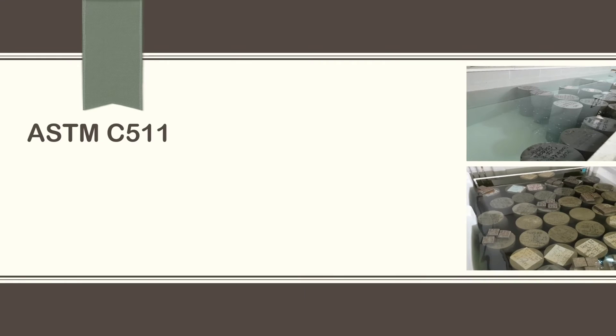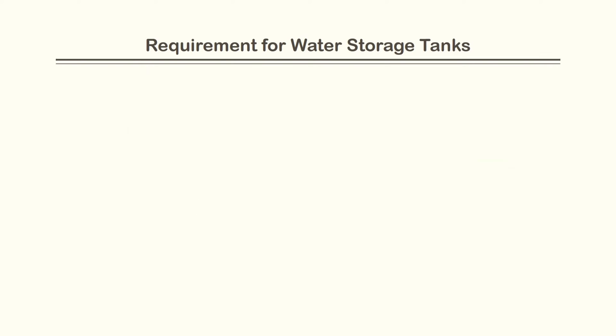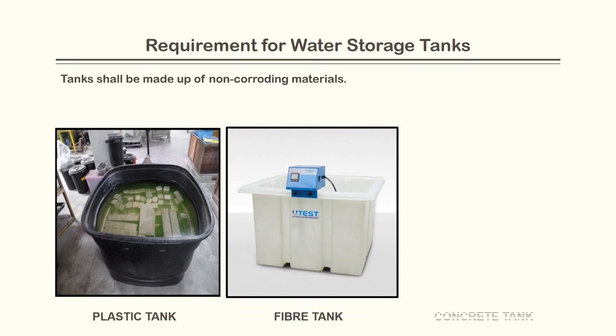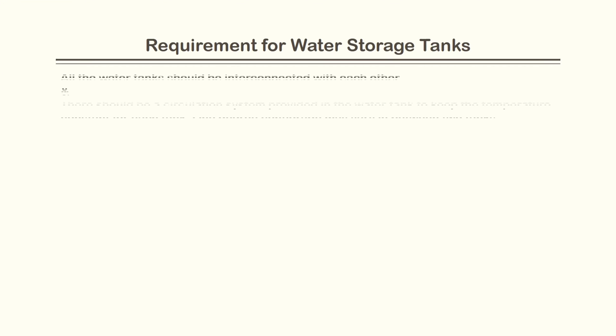Today the topic of discussion is ASTM C511, the standard specification for curing water tanks for concrete specimens. Tanks shall be made of non-corroding material — it could be plastic, fiber, or concrete. If there are more tanks, they should be interconnected with each other.